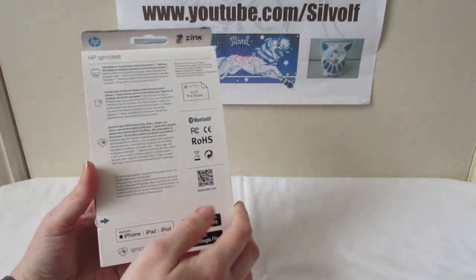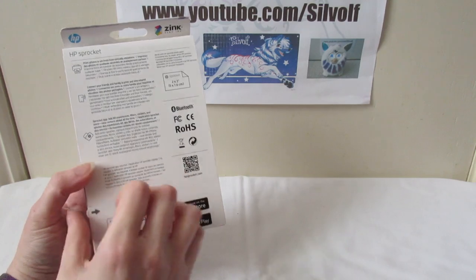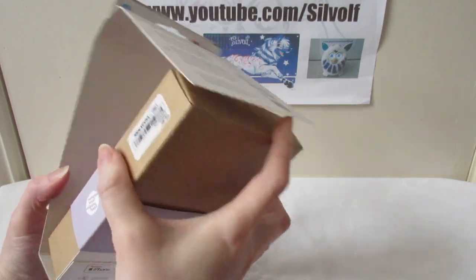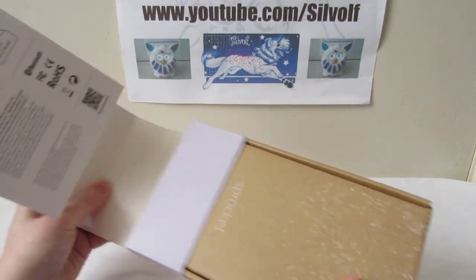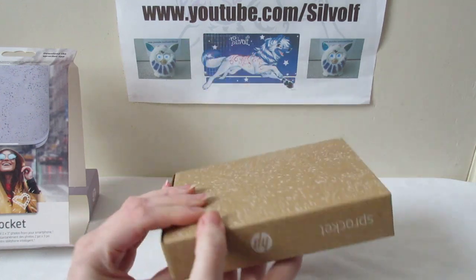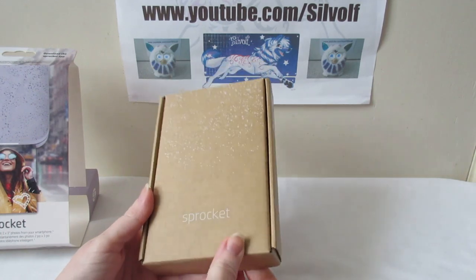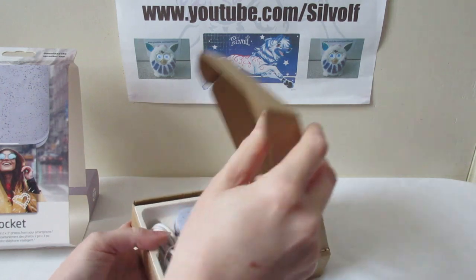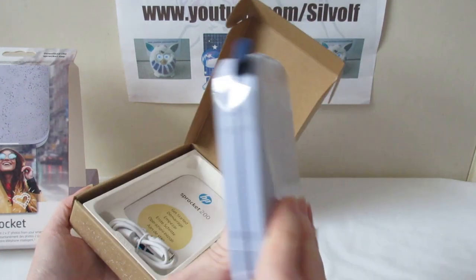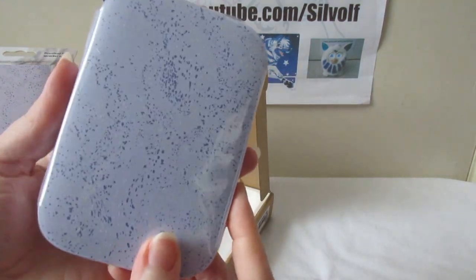I just thought it would be neat for craft projects and stuff. It's compatible with iPhone, iPad, iPod and Android, and you can download the app from both app stores. The packaging is quite neat and no nonsense — you'll probably find these hanging on bays in your local PC shops. I got the lilac coloured one because it's my favourite colour. It comes with ten sheets of paper. It's a very small, very portable little printer, and you can buy cases and bags to put it in.